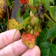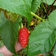You can see here there are some raw ones. And it makes the fruit on this year's cane. That's marvellous.